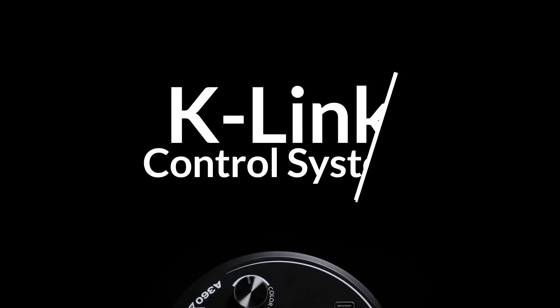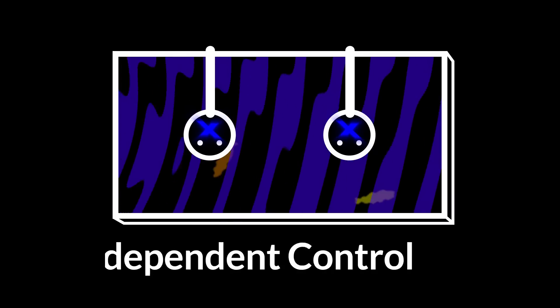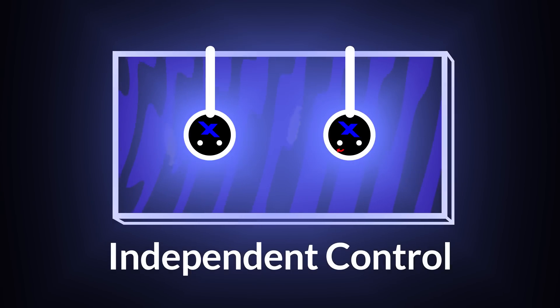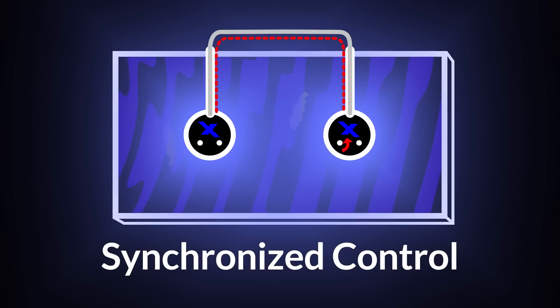The A360X is extremely versatile and user-friendly with our new USB-C-based K-Link control system. With the K-Link connection, lights can be synchronized so that settings will match no matter which individual fixture is adjusted.